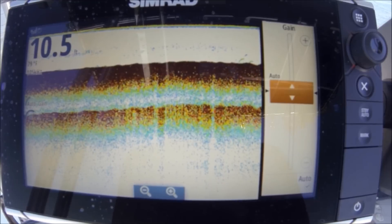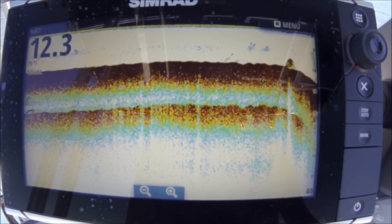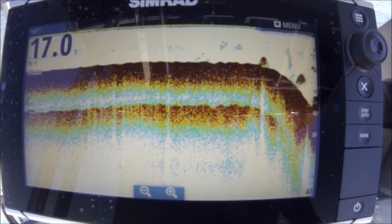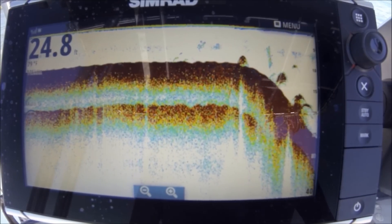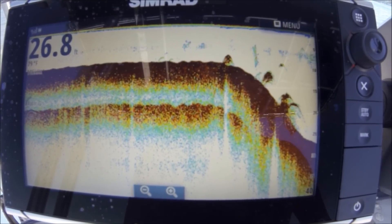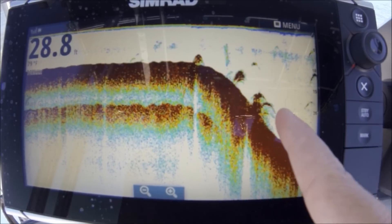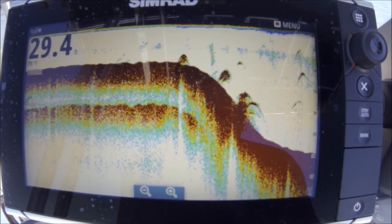Gain is on auto — I'm going to leave it there for now. On auto, it's going to increase the strength of the gain as I go into deeper water. CHIRP sends out a lot of pulses at one time; it doesn't send out one and wait for it to come back. That's why already on this drop-off we're marking fish.